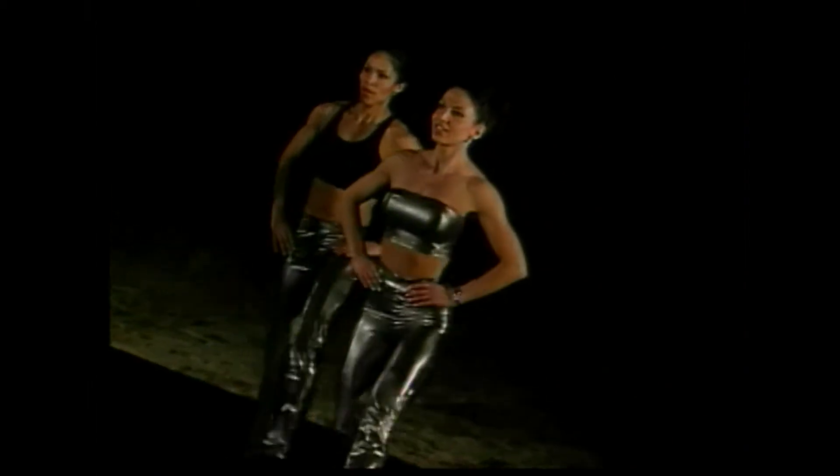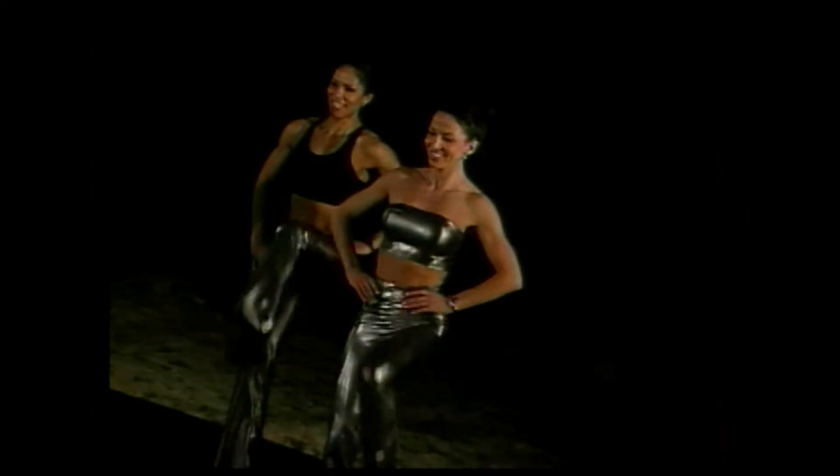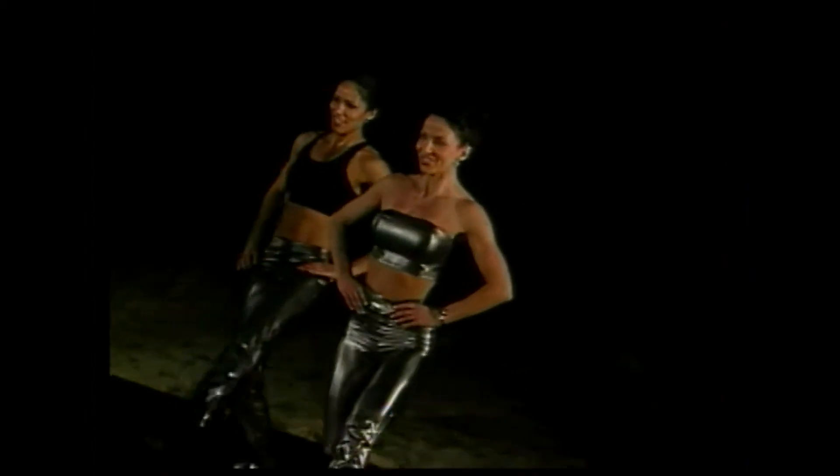Two more times, guys. Feeling those legs working. And again. Press. Knee lift. One more time. Come on. You can do it. Hang in there. And again. Come on. Lift. Same thing. Tempo. Ready. Here we go. One.